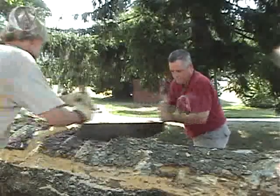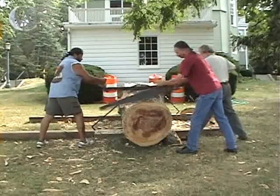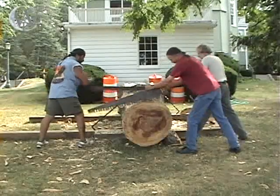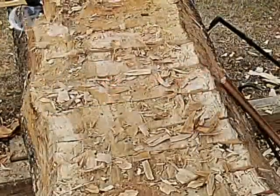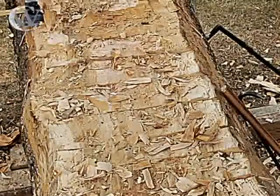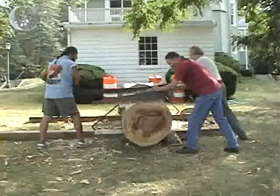We decided to take the tools of the time — no chainsaws, no electrical or gas powered devices. We wanted to see what it would be like to build this canoe using the tools that have been in use for hundreds of years. The first thing we needed to do after we obtained the tree was to make a flat spot on the top of it, so that we could start hewing down to hollow out the part where the people would sit.